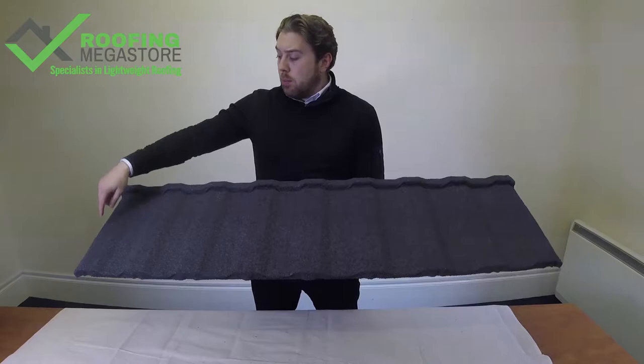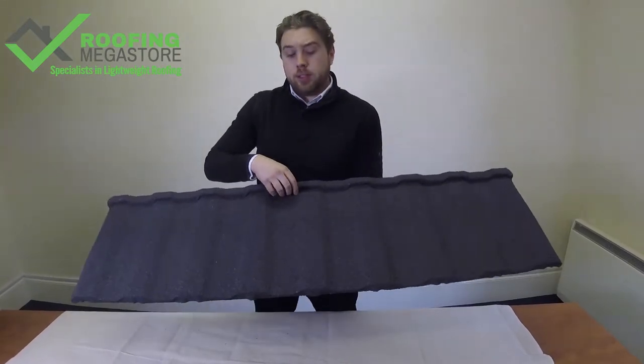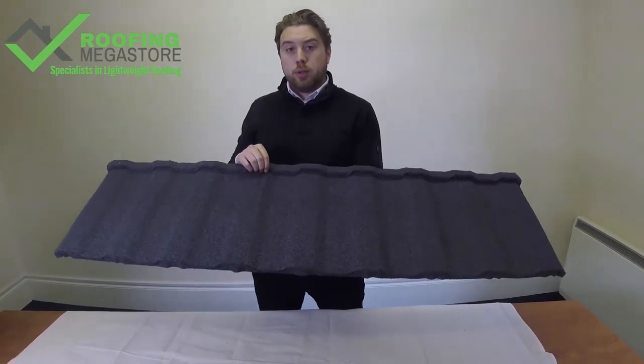The product itself is 1.42 meters wide and 365 millimeters in length, meaning you only actually need 2.08 panels per square meter.